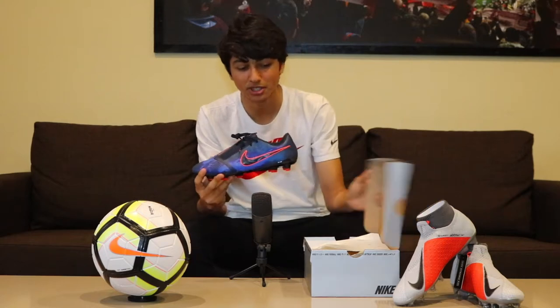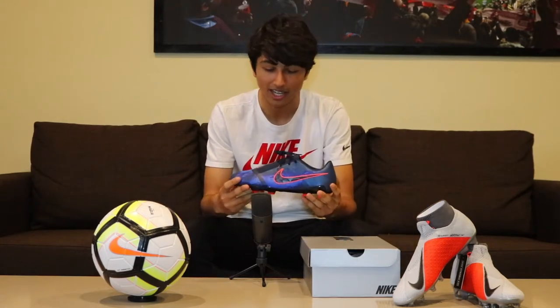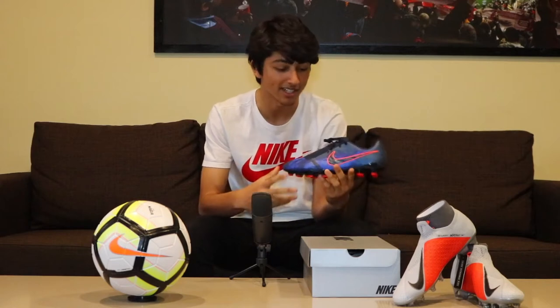This is the Phantom Venom Elite in the Hypercharged colorway, very new from Nike, and I'm going to give you the tech specs of this boot.